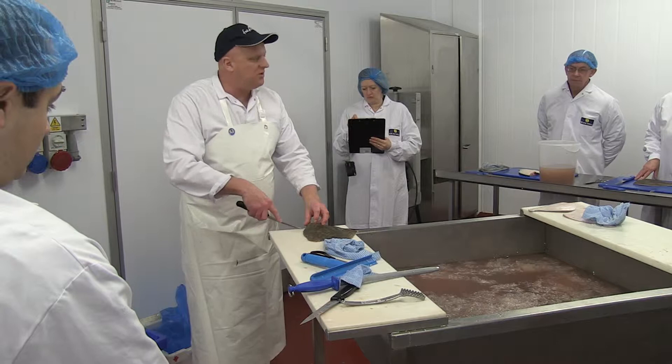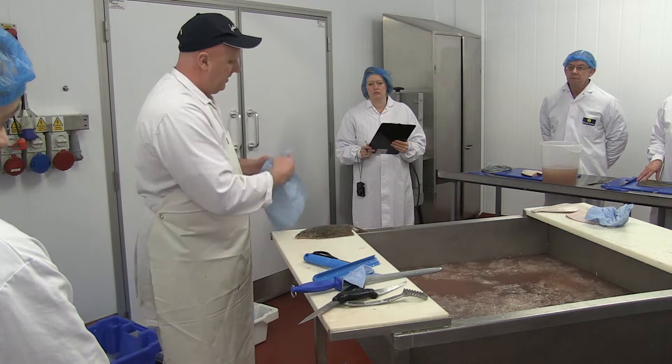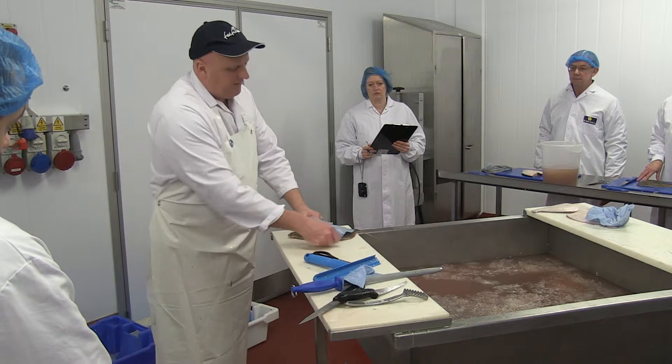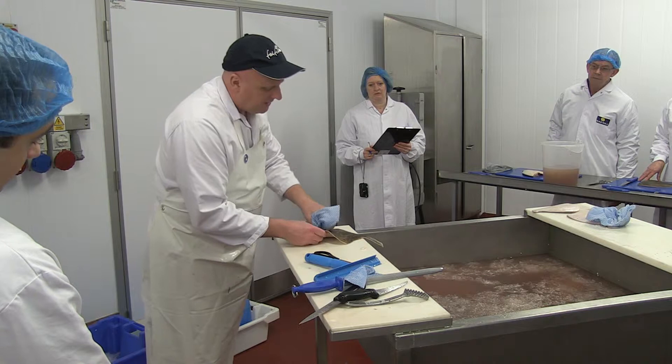So what we're going to do is just cut around the head, just nicking the skin, and then just flick it out like that so you've got something to get hold of. You need a cloth, and then with your thumb work along the side of the fish. I've left the head on so I've got something to keep hold of, essentially.